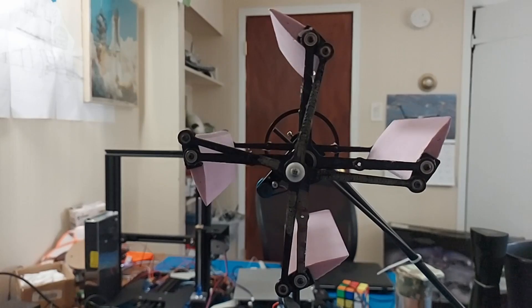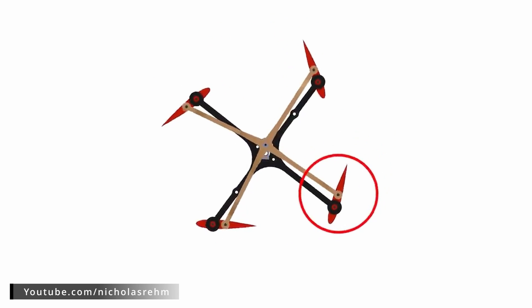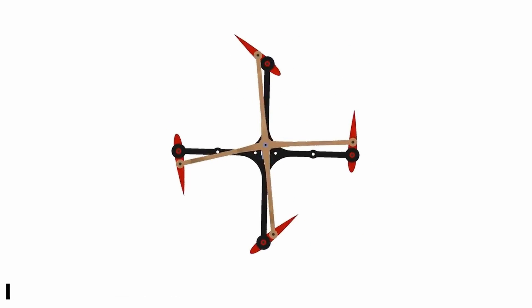First off, Rakaha's cyclocopter works. The blades revolve around the central axis, and they pitch every revolution in order to always have a positive angle of attack, which allows them to generate net upwards thrust.